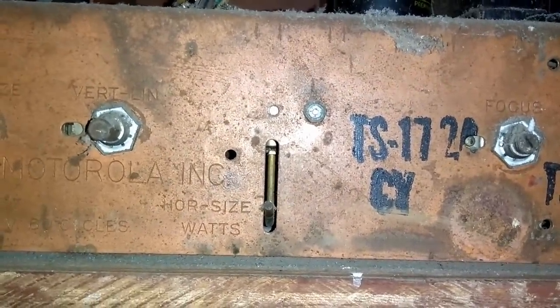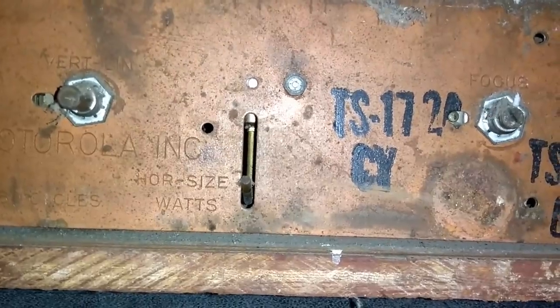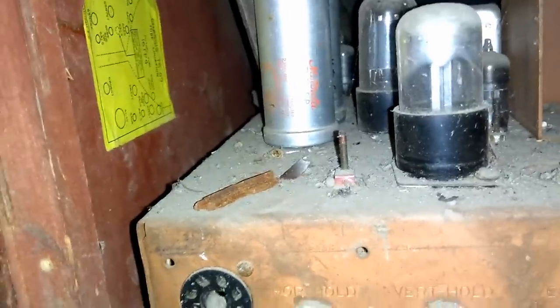Actually, looking more closely, it looks like it says TS-172. That's weird. It is theoretically possible somebody could have transplanted a different chassis into this set. To make things even stranger, it came with a Sam's PhotoFact for a TS-53 chassis, which doesn't match either one of those designators. It sure looks like it's the original chassis — it fits well and the original knobs appear to be on the front. Maybe the cabinet label is wrong.